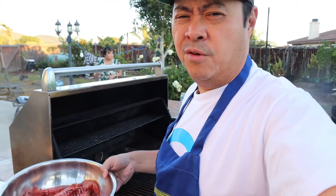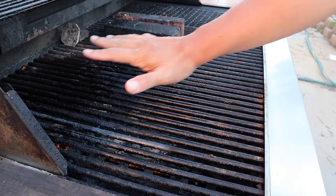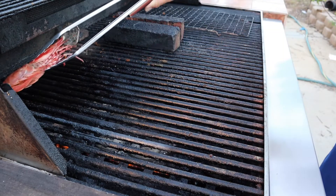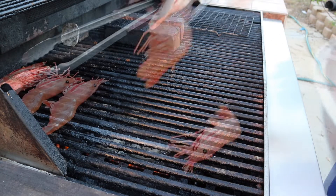You know, the prawns will cook fairly quickly. Alright guys, our grill is hot. Start throwing the prawns on — I'm gonna grab the bigger ones and just put them in the back like so.